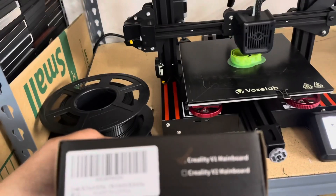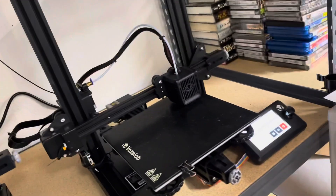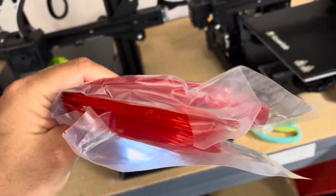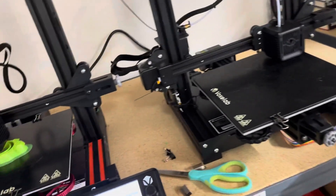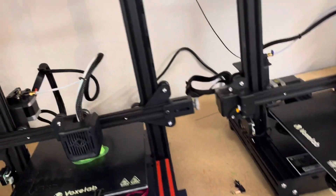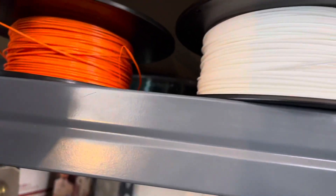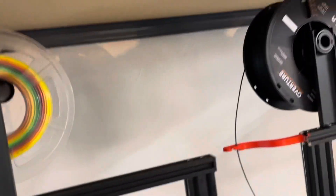Everyone wants to see that done, so we're going to do that. I've also got a ton of the filament that comes with these stock, so I'm going to use some of that and make some cool little projects with it. We have the white, we have the blue, we have the orange, we have the chromoly, we have the rainbow, the black, glow in the dark, and purple.